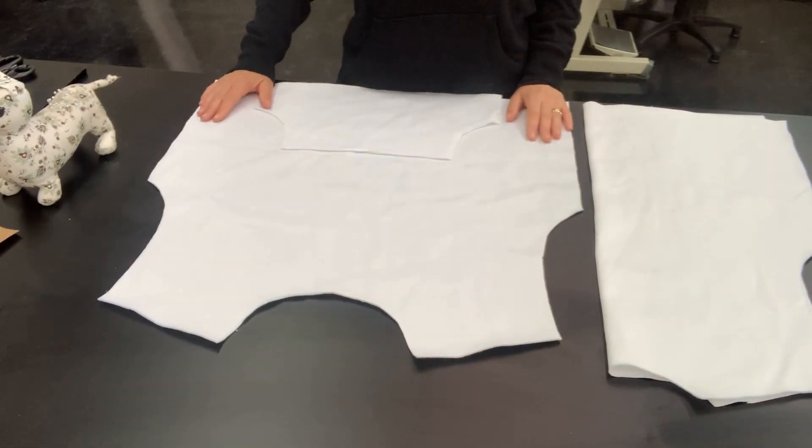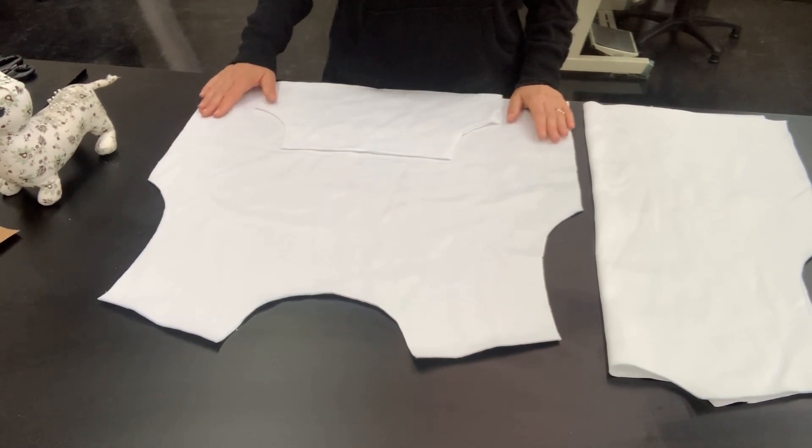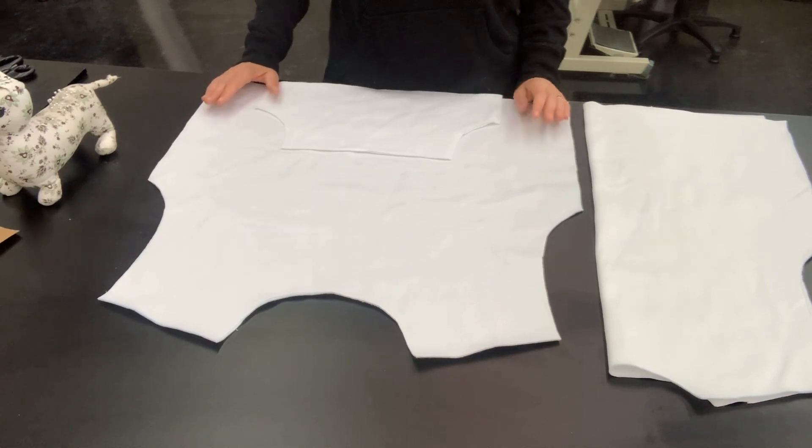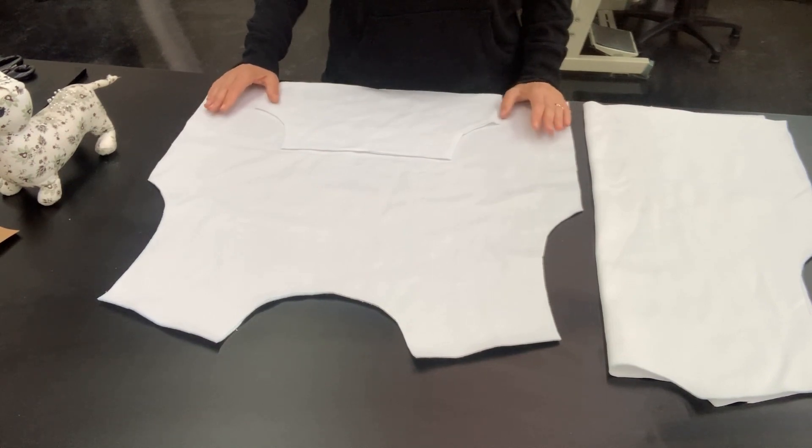To sew this hoodie I'm going to use a combination of the overlocker and also the straight stitch sewing machine. I know that some of you don't have overlockers at home and that's completely fine. You can use the straight stitch sewing machine for the whole thing, or you can use zig zag stitch on your domestic sewing machines.